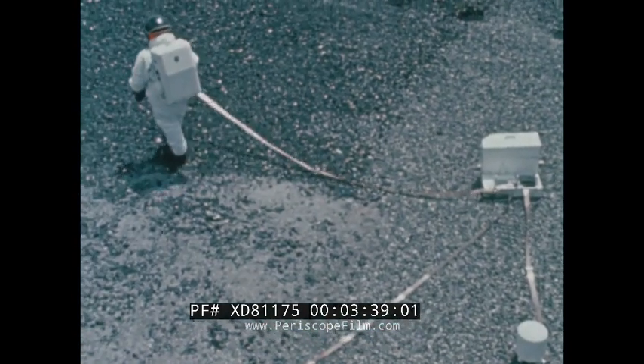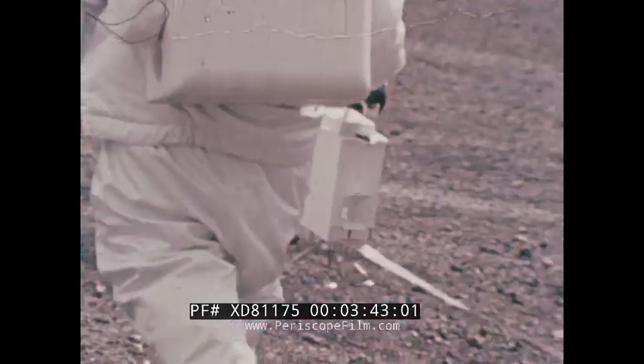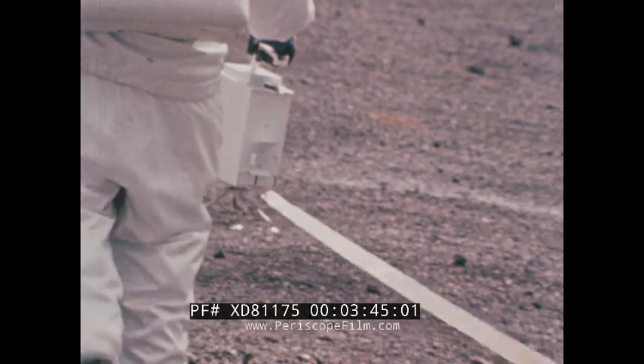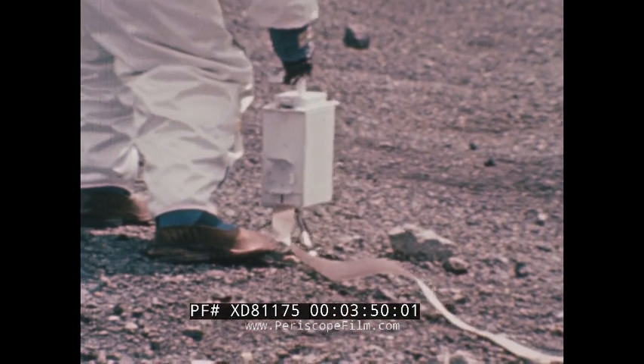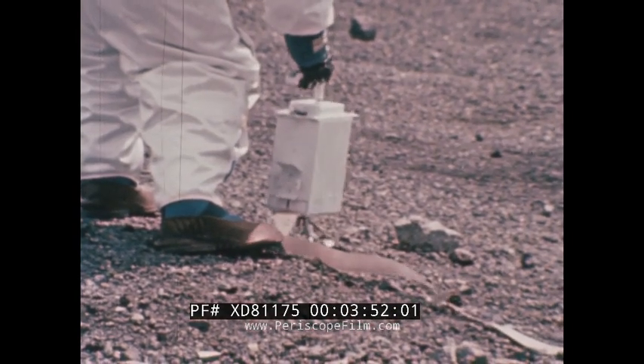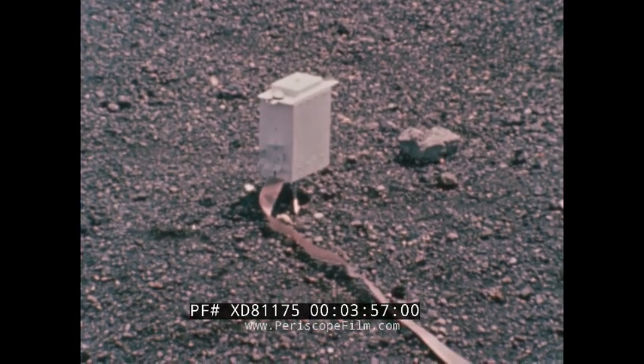The third experiment to be deployed is the suprathermal ion detector. The primary objective of this experiment is to measure the flow, energy, and velocity of the positive ions in the lunar ionosphere. The information will be used to investigate the ion density, composition, and temperature of the cold lunar ionosphere.